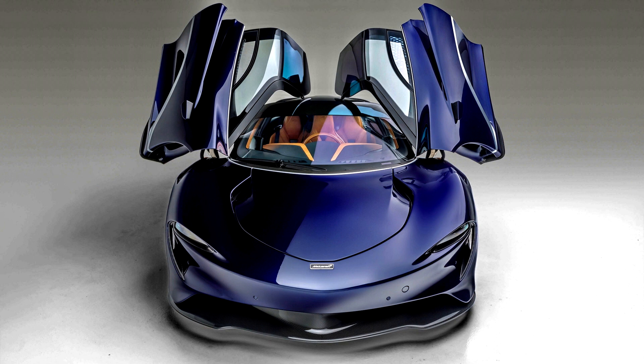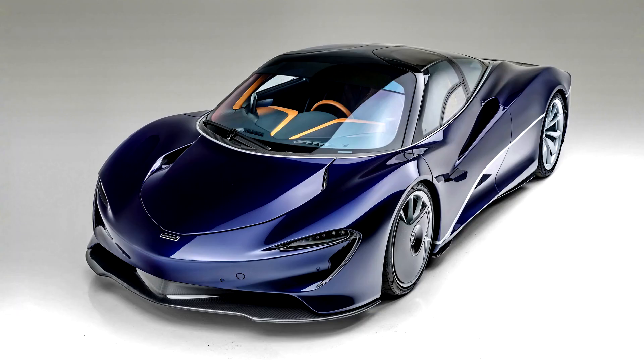The Speedtail is powered by a modified M840T engine from the 720S combined with a hybrid powertrain, generating 1,036 horsepower (773 kilowatts / 1,050 PS).